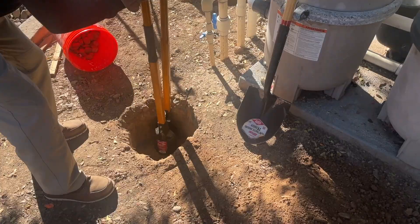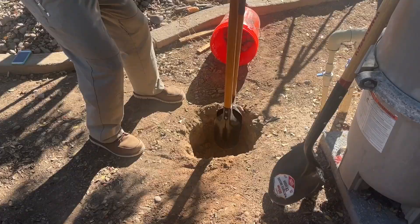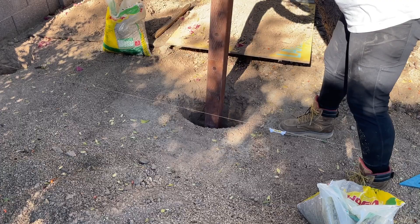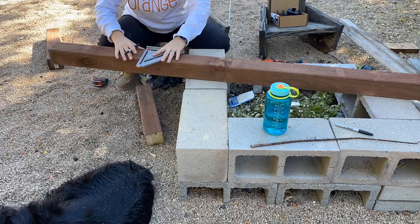Luckily I had my husband to help me with the digging. We live near the river so our ground is really rocky, so we used a breaker bar to loosen up the dirt and then a post hole digger shovel to remove the dirt. I'll be using 4x4 posts, so you want the hole to be about 3 times that, or about 12 inches wide.